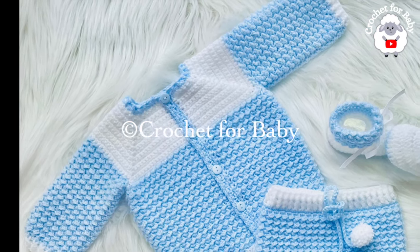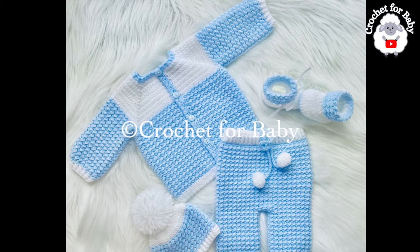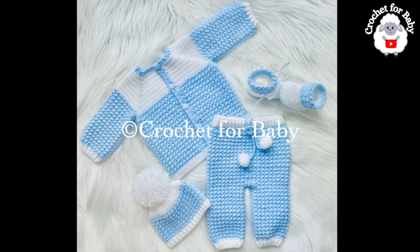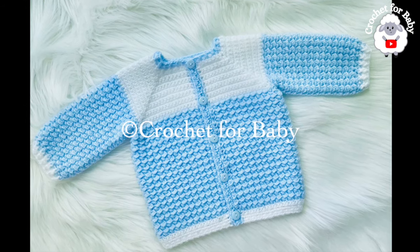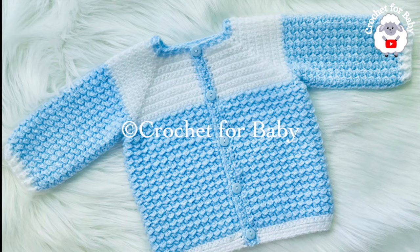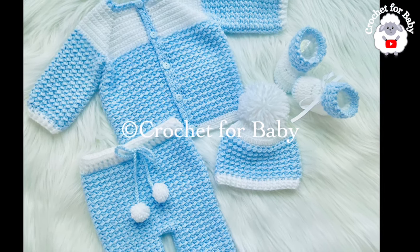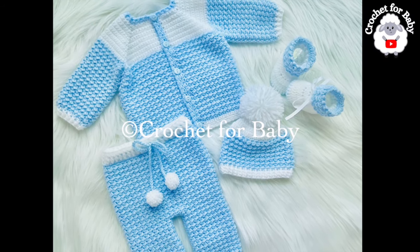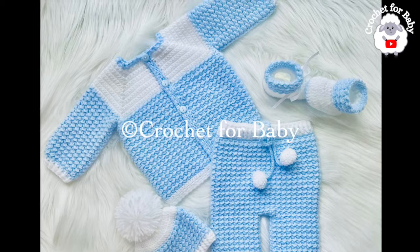Welcome to my channel, thank you so much for watching. In today's tutorial I'm going to show you how to crochet this beautiful little cardigan sweater coat or jacket for baby boys and girls between zero and three months. It's absolutely beautiful and super easy to make. I made this little jacket to match the baby booties and the little hat that I showed you already in my channel.